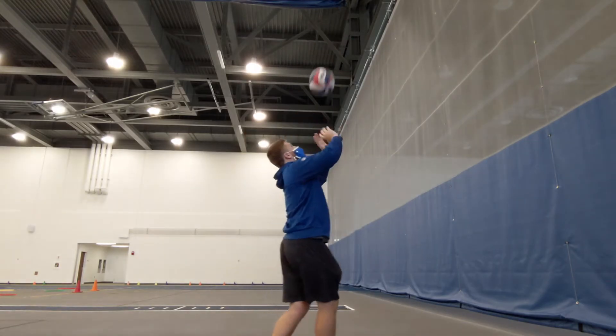Here is a visual demonstration. Notice how my arms start bent and extend upward through contact with the ball.